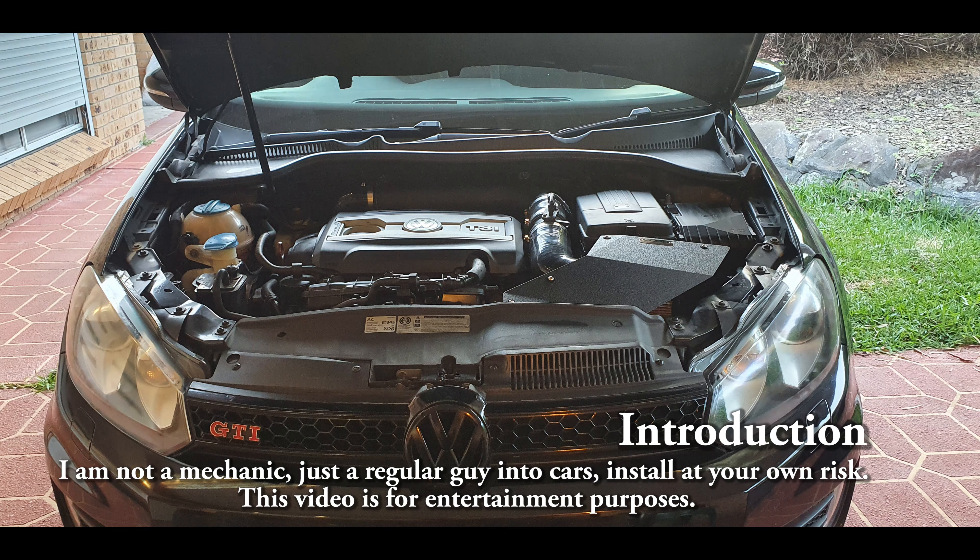Hi everyone, welcome to another video. This is part three in the COBB SF intake series for the Mark 6 GTI — the installation video. The purpose of this video is not to give you an exact how-to, though I do go into some detail. COBB Tuning already does that quite well — there's a knowledge article online in their knowledge repository, and I'll be sharing the link in the description.